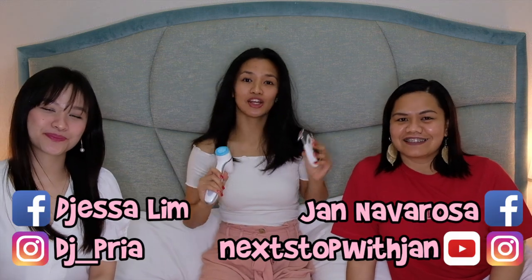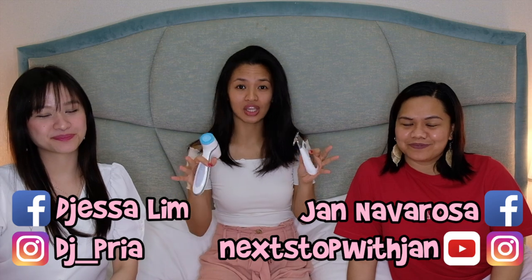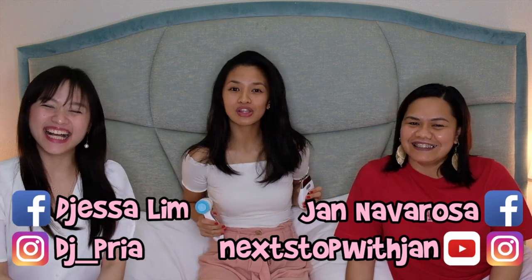If you have any questions, these are their details — don't forget to contact them, or just comment down below. Maybe they'll check the comments. For them, it's compulsory to watch the vlog.